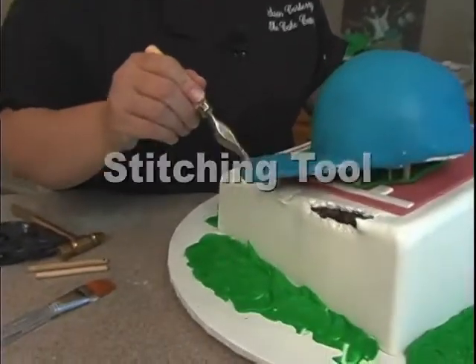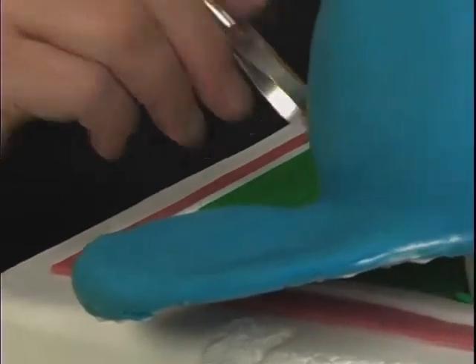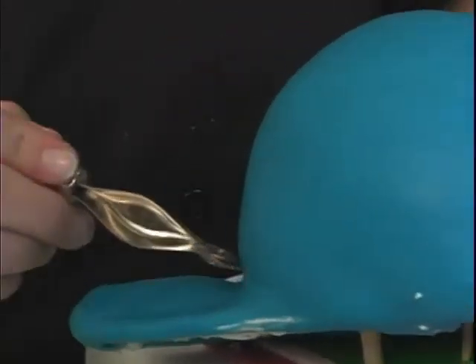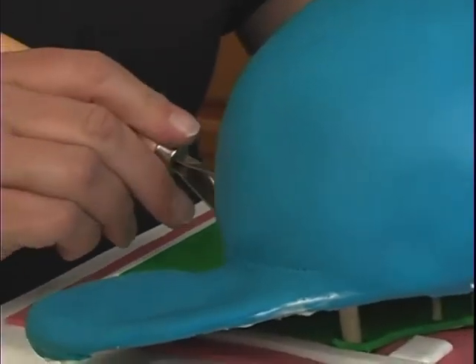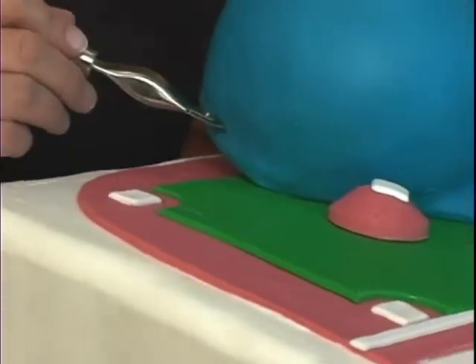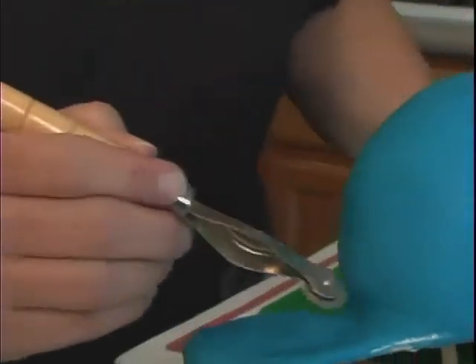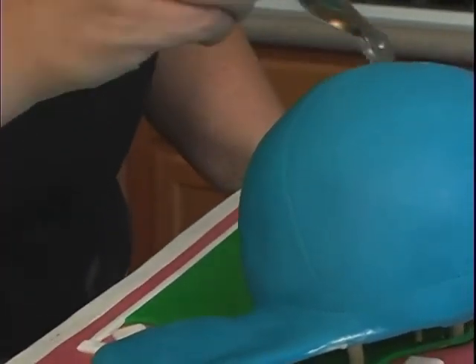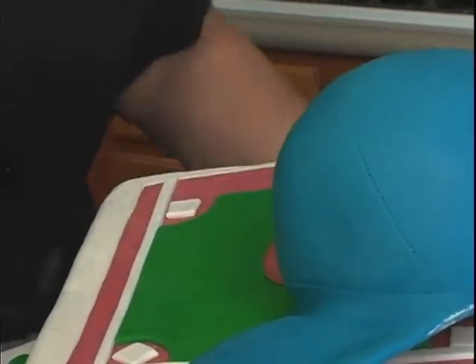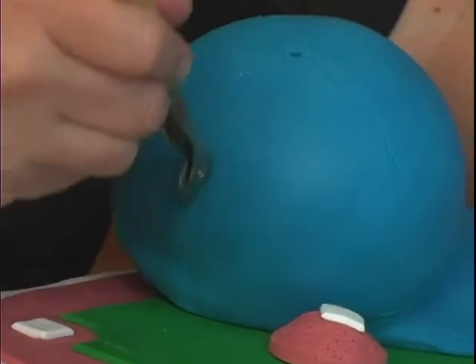Before the fondant gets too dry, I want to take this stitching wheel and do some stitching around the brim of the hat and around the base area here. That can go all the way around the back. And then we're going to come in from the front here, all the way up to that top hole that we did, and over here to that top hole, and then in the back also — about here and one over there.